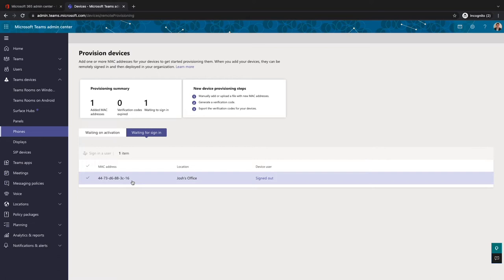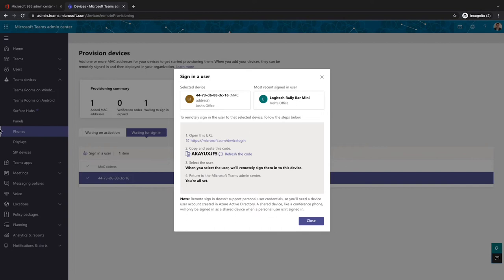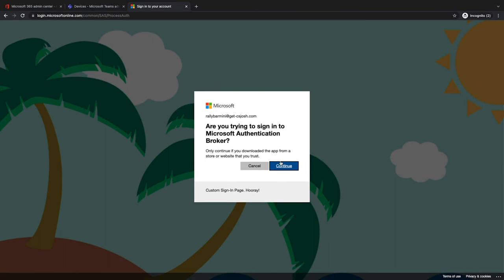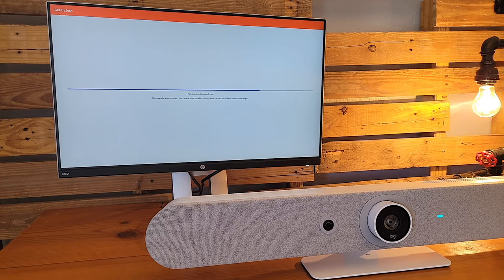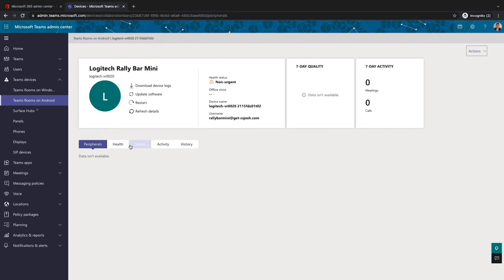Once you've got that verification code, you take it back over to the Rally Bar Mini, go to the Provision Device section under the settings icon, and pop in that verification code. The on-site admin has no username and password — they just have a code. They enter the code, and that's it. The device is now enrolled. We can see in the admin center it's ready to go. The admin, with the credentials, can now enter the username and password and sign it in remotely. You are 100% up and ready to roll inside your conference room.